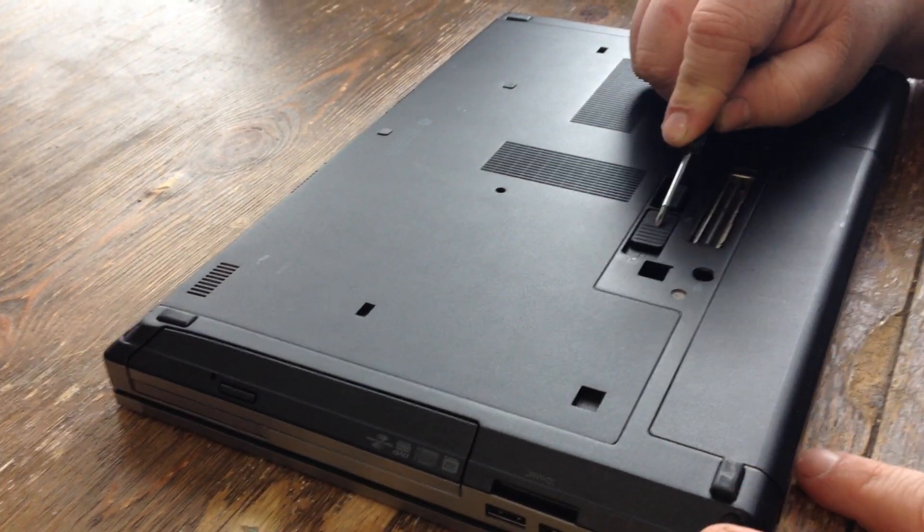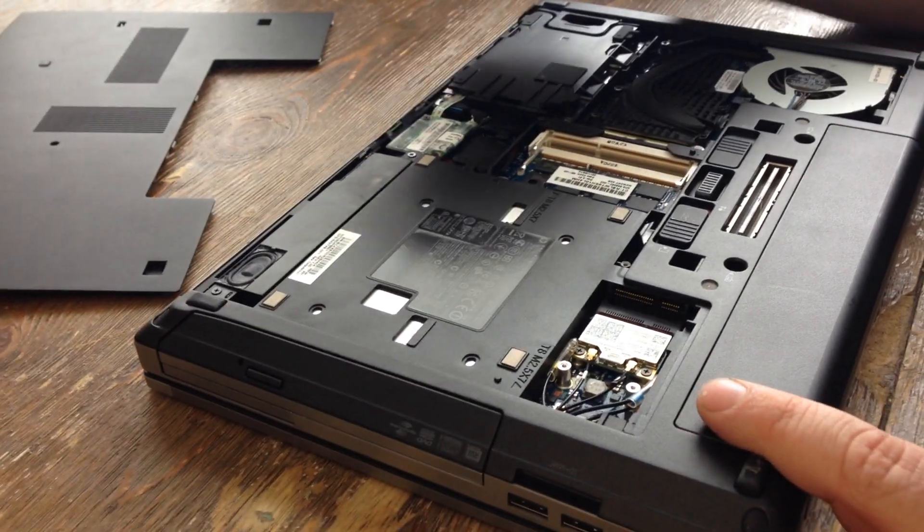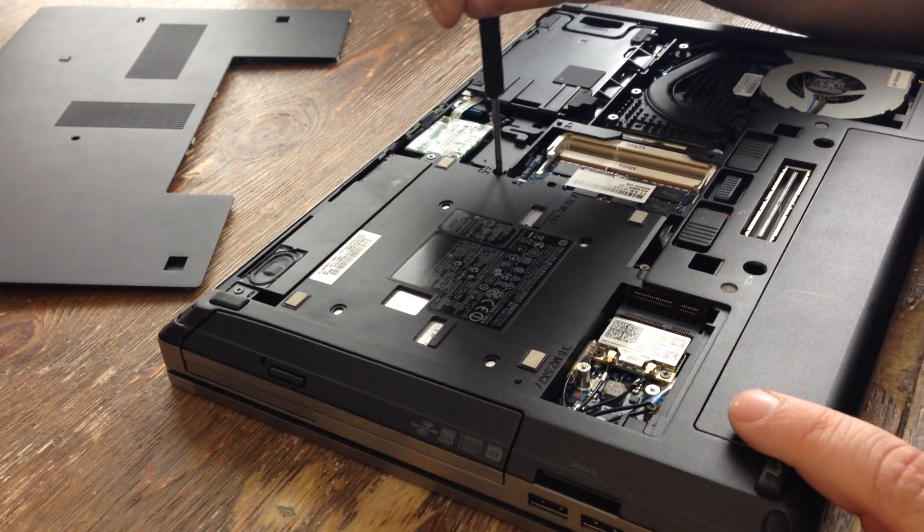Push this button in that direction, slide this plate off, and take this screw out right here.